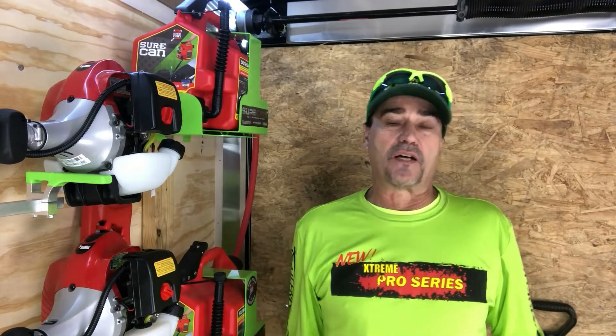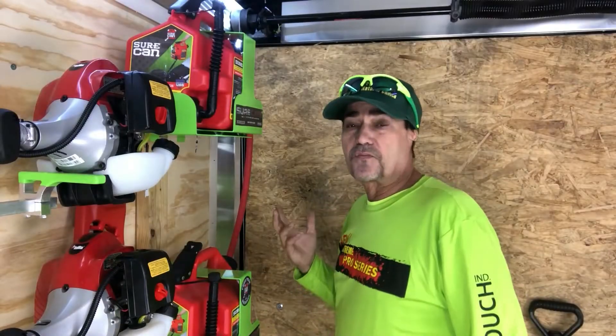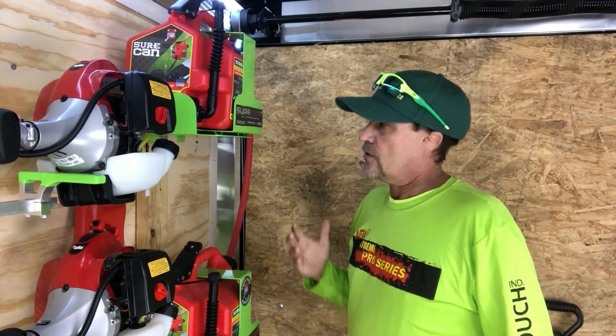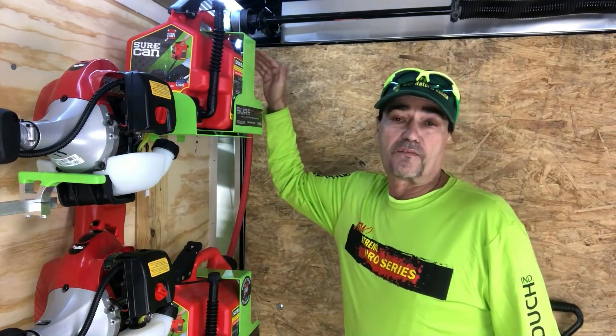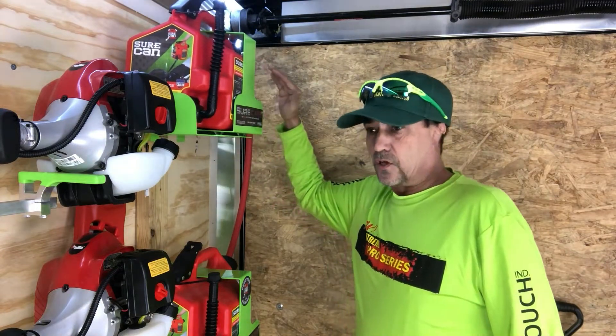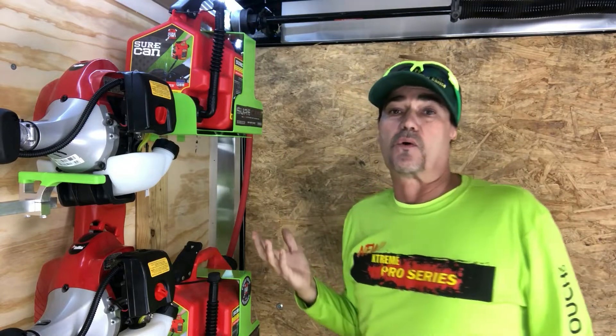Hey, what's going on guys, my name is Dean, I'm the owner of Best Cut Lawn Care and St. Louis Organic Lawn. In our first video here we wanted to go ahead and answer one of the biggest questions we get, which is how we added the Flow and Go without it leaking to these Sure Cans. So we're going to take you in the shop, we're going to show you what we did with those, and then we'll come back out and show you how to upgrade some of these other things.